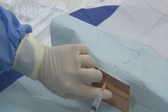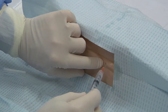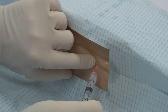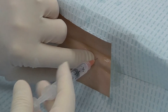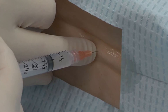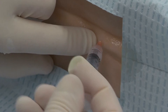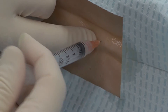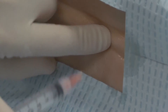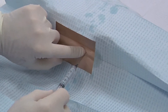First, you will anesthetize the skin, and then you will infiltrate the lower tissues such as the ligaments, muscles, and other subcutaneous tissues. You may wish to use a longer needle to reach these deeper tissues.